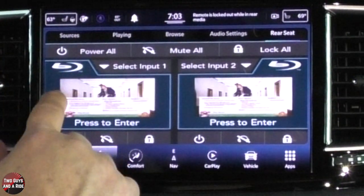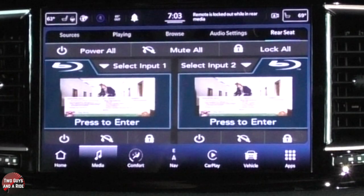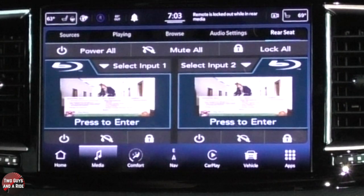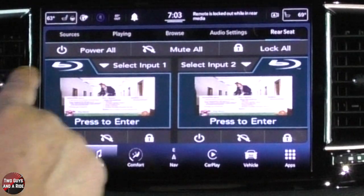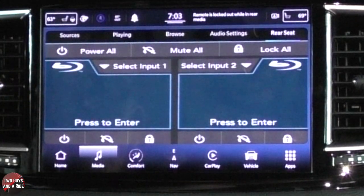From here I've got both my screens. There is a Blu-ray disc player, so that means it will play non-Blu-ray DVDs and Blu-ray DVDs. As far as the controls go, I can hit power to all — see, right now they went off — hit power all, and they come on.